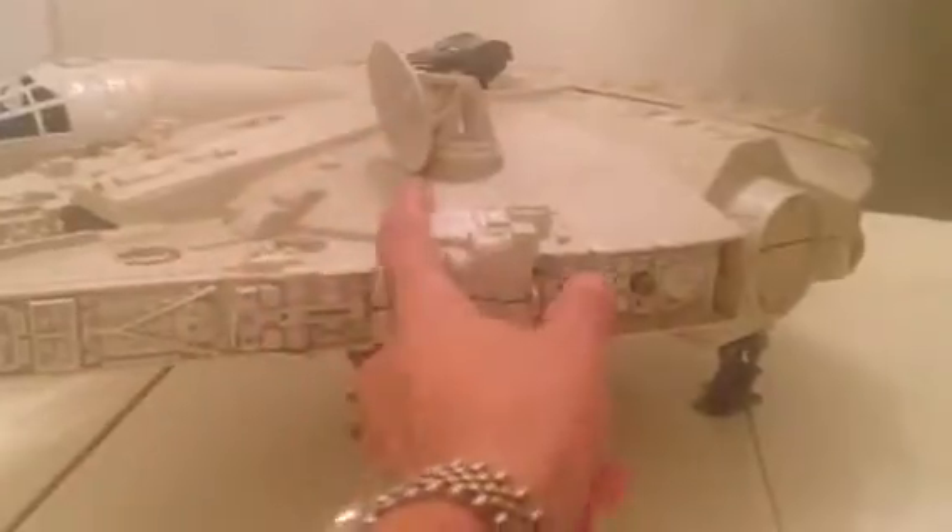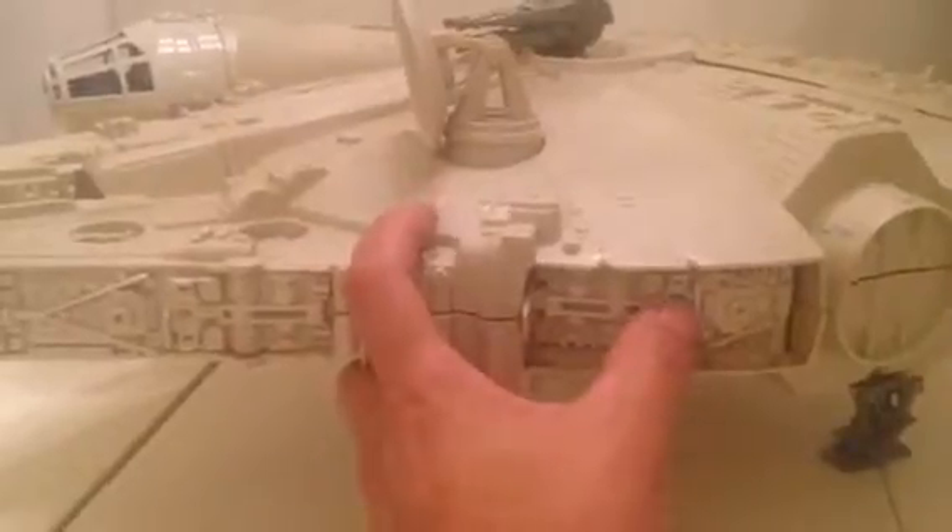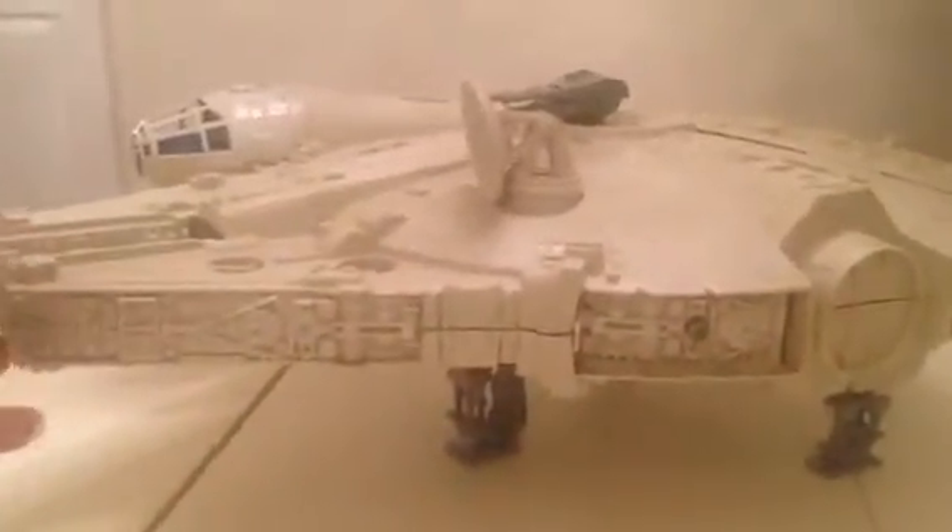Hey everyone, here's my Falcon. Just wanted to show the electronics working. So there you have it. Pretty clean slate without the decals.